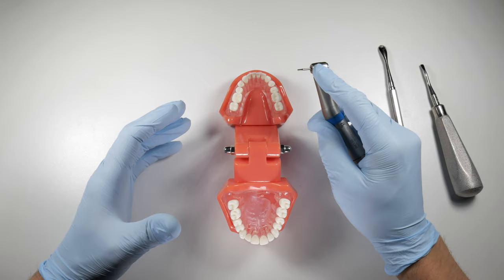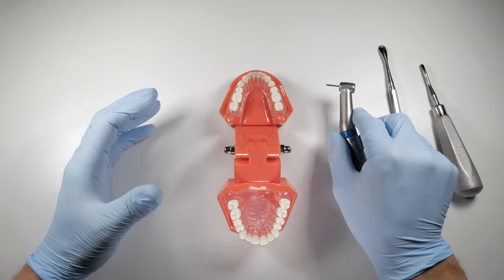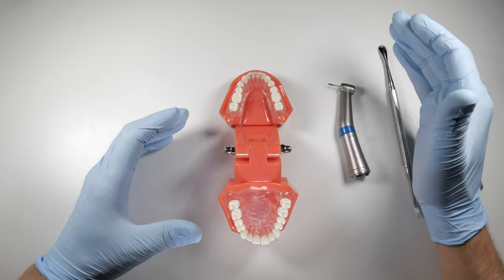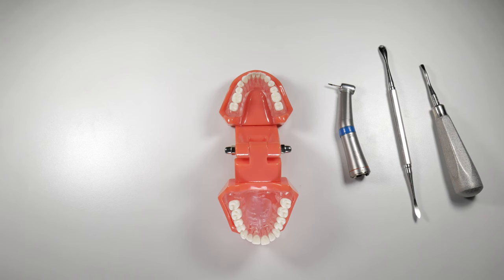The next thing is the type of irrigation to use. You can use water from your typical unit and delivery system — that's okay. Ideally, you'd be using sterile saline, which is a more isotonic solution coming as external irrigation. You'll typically find that on straight handpieces that oral surgeons would be using.